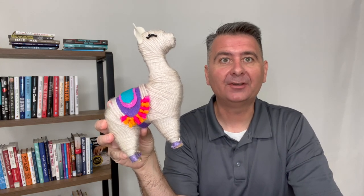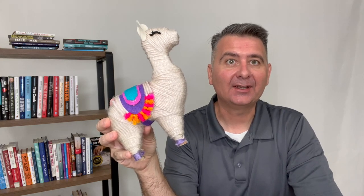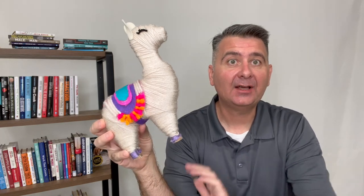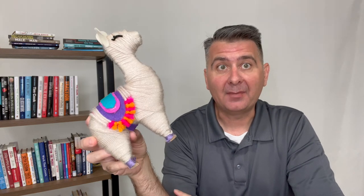Let's take a moment and talk about the yarn llama craft kit. My daughter wanted this craft kit because she thought it would be fun to build the llama, and clearly I am holding a completed llama in my hand. My daughter is into crafting and thought it would be fun to make the llama.